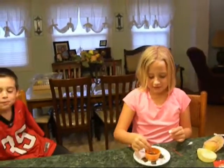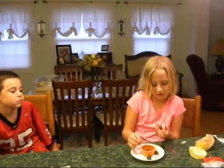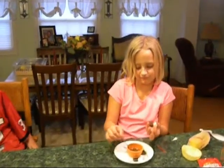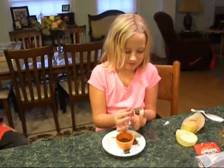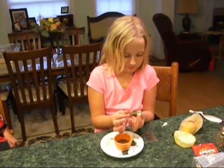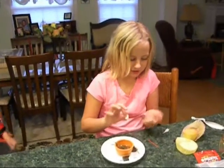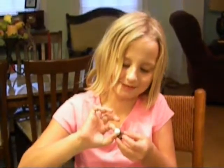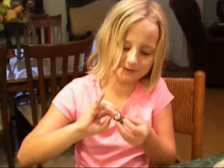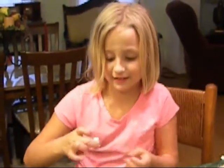What you do now is get some more, lay your marshmallow down, and take a Hershey's. You take a toothpick and coat the bottom with — best described as syrup. Next, you put it on your Hershey's.